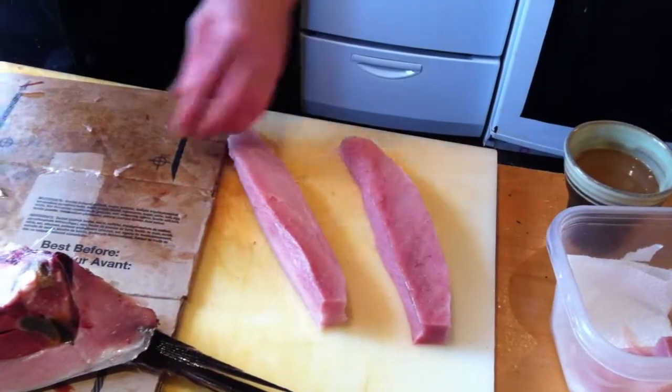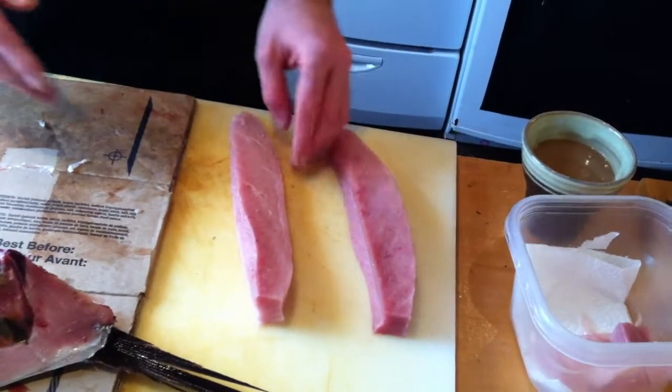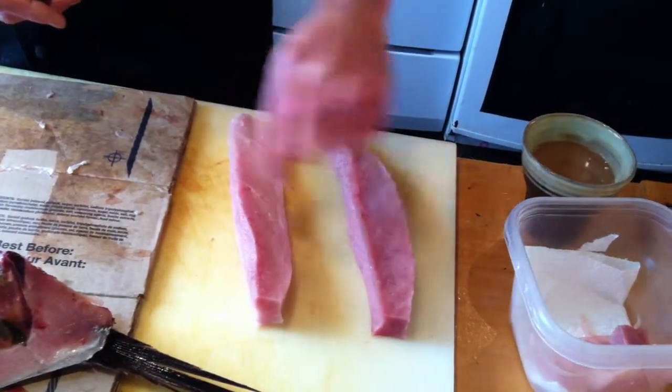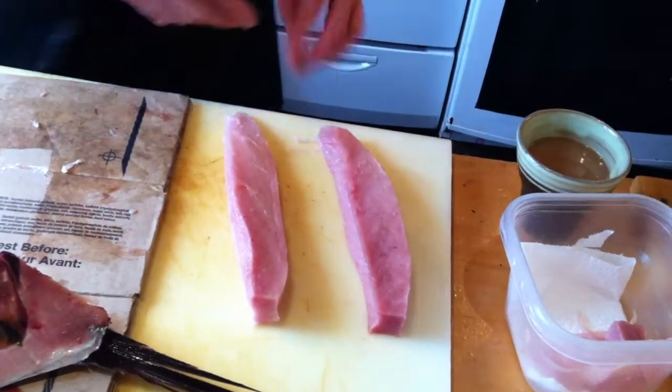And now I trim my meat. Right before I serve the meat, I'll trim it once again, because there might be a little discoloration on the sides. But for now, I'm happy with these two pieces.